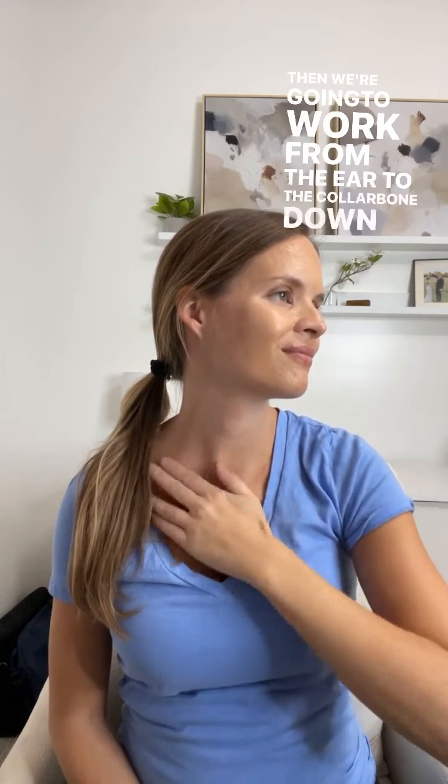Then we want to clear the area by moving the fluid down the side of the neck from the ear towards the collarbone, eight to ten times.